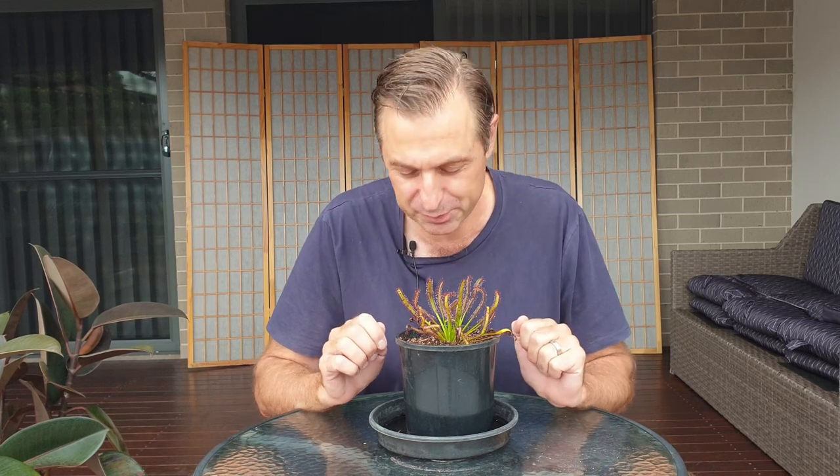The fact that it doesn't dip below freezing often where it comes from means that this species of sundew doesn't have to shut down. It just keeps growing and growing throughout the year. So from that point of view, it's a species of sundew which you can enjoy year round as well. Now let's have a closer look at this unique species of sundew.